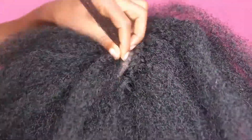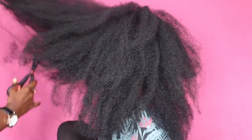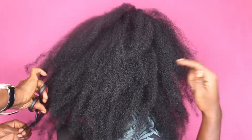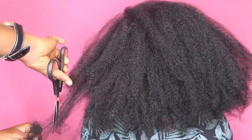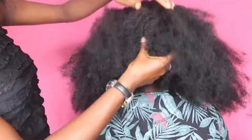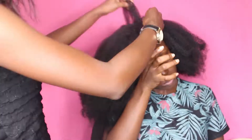We're almost done and it's just time to put finishing touches on the hair. Now that we're done installing, she's just going to be trimming out the uneven ends, the rough ends, and the knots — trimming and shaping the hair into a nice big afro. She's fluffing it out and we're basically done.